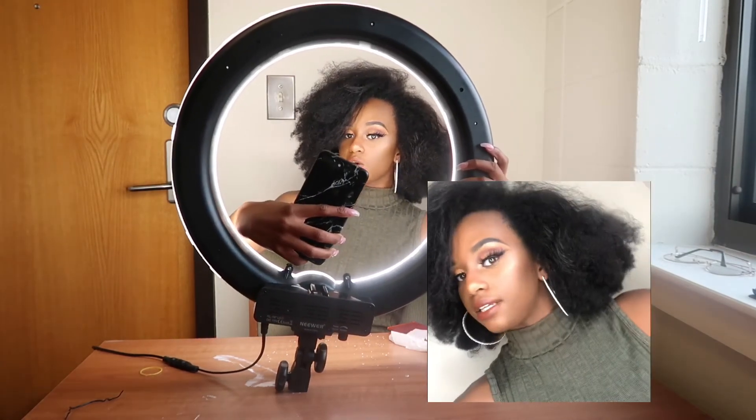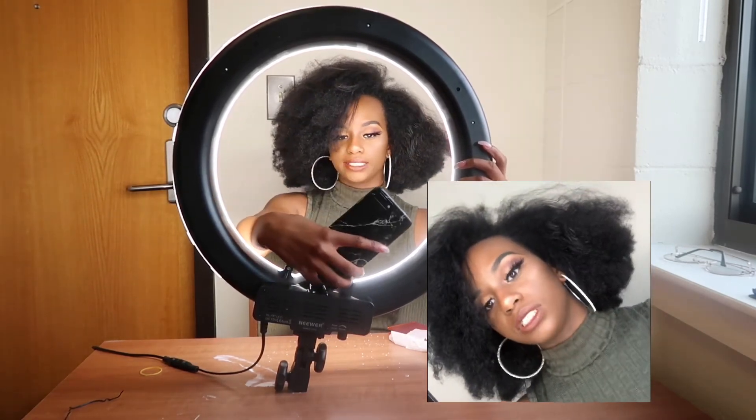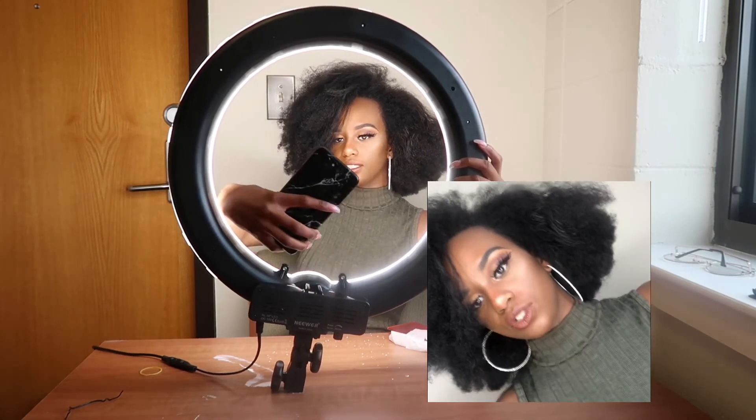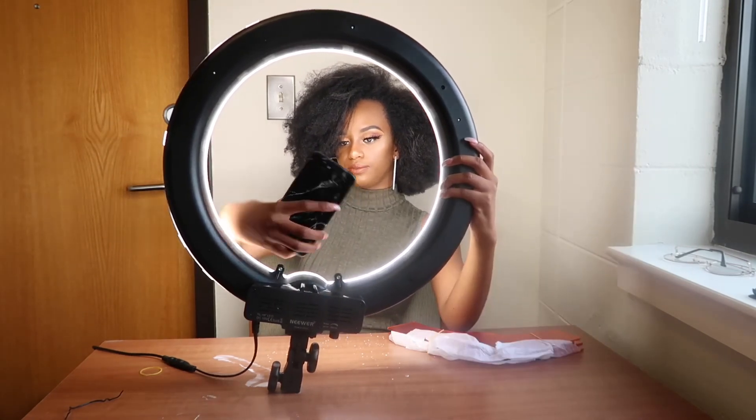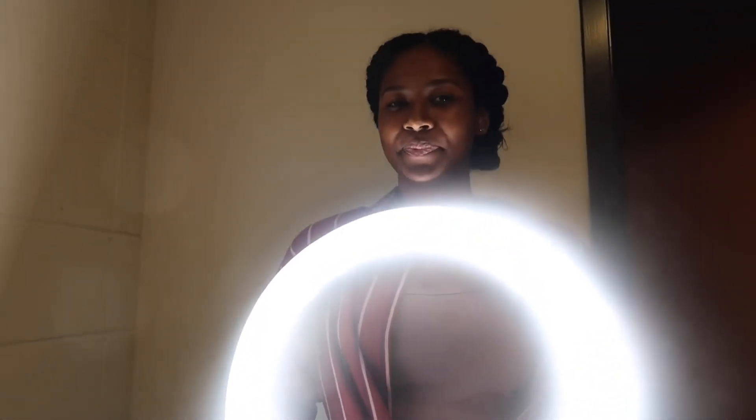Okay, so this is what it looks like with the ring light. My phone's not the best quality, but let's see — let me put it behind the camera so you guys can see. Because I do not have the stand, Juana is sitting here holding the ring light. Juana's just over here like, hi guys. Shout out to Juana — she's a really good friend just over here holding my ring light and stuff. That's what it's about.